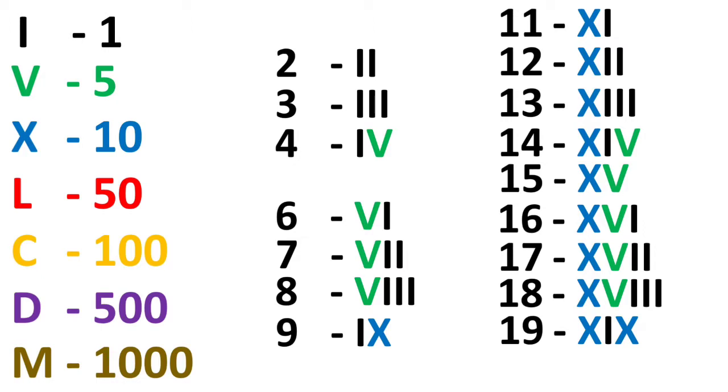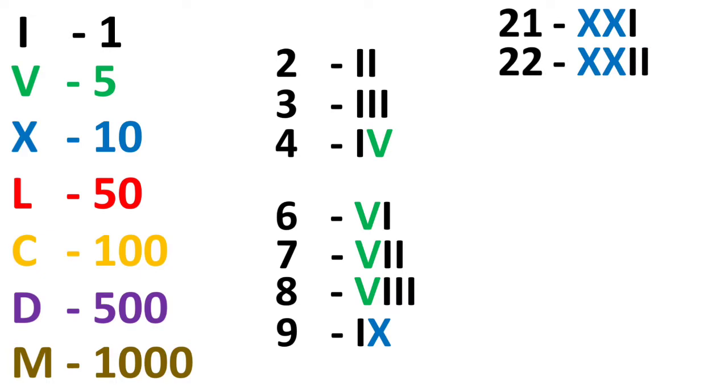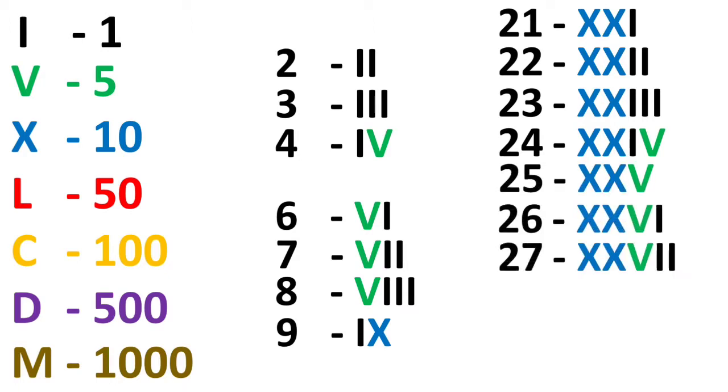For 20, we will write 2 X's because it is 10 plus 10 — that is XX. For the series of 20, write 2 X's and add the unit numbers: 22 is XXII, 23 is XX and 3 I's — XXIII, and 24 is XX and IV — XXIV.